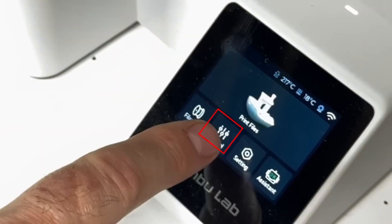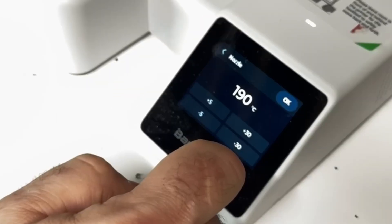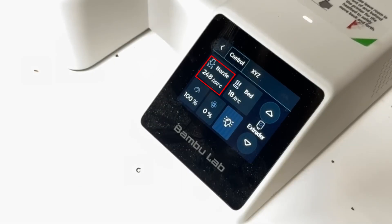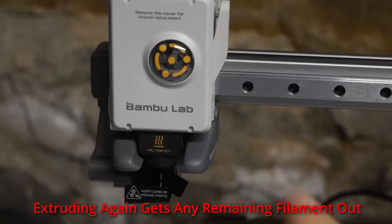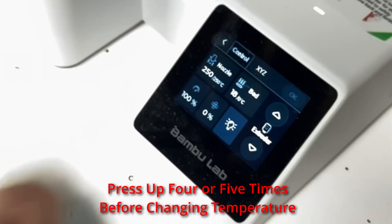Here's the trick: go back in the menu, hit Control. It likes 250°C to purge the filament, so I'm going to switch to that — hit Nozzle and increase until I get to 250°C, then say okay. We're back up to temperature at 250°C. Now I'm going to do that extra step: tell it to extrude a little bit more filament. I hit the Extrude button, see the extruder moving, and hit the up on the extruder a couple of times.